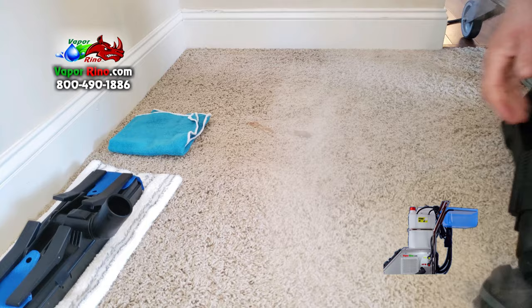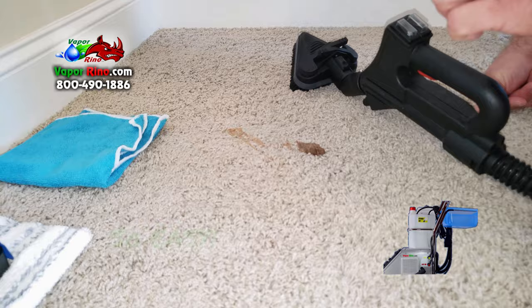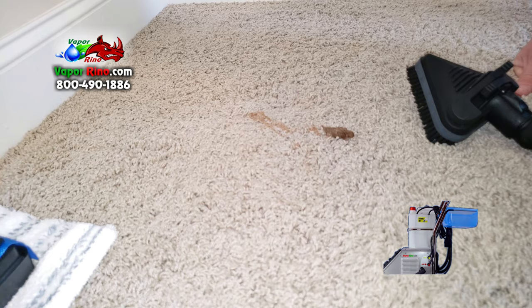So what we're going to do today — this goop here, this throw-up, is stuck in place. We simply want to loosen it. Traditionally you come in here with a lot of cleansers and soaps, you wet this down and that melts the material into the carpet. We're trying not to do that. We want to soften it and then simply take the cloth and pluck it off.